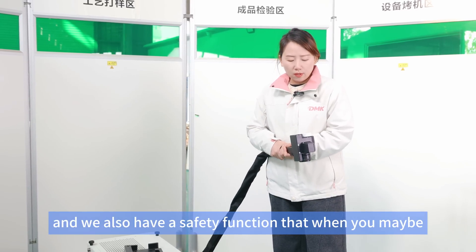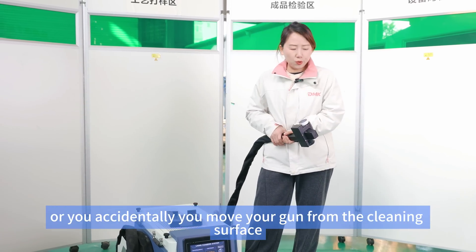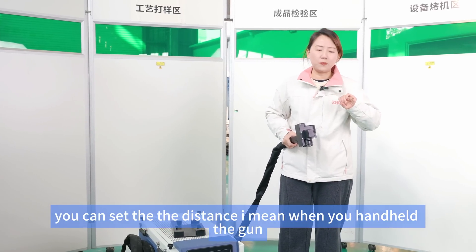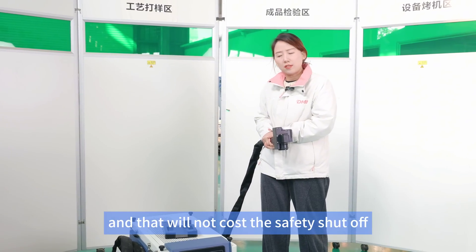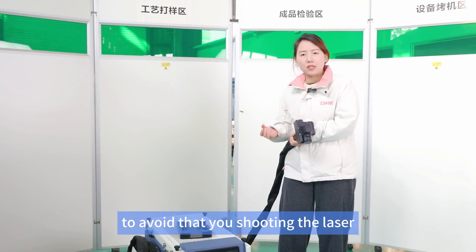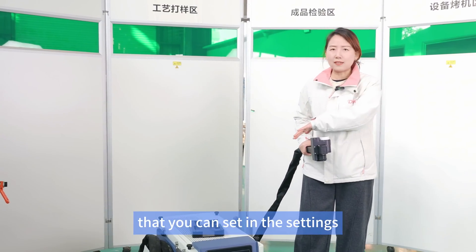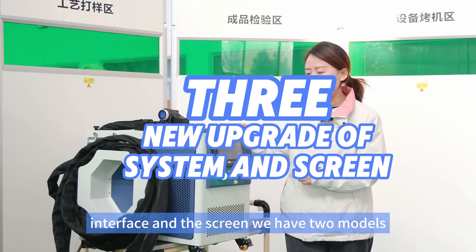We also have a safety function: when you take a break and put down the cleaning gun, or accidentally move the gun away from the cleaning surface, we have an automatic safety shutoff. When the laser goes off-focus beyond a set distance — which you can configure — it will automatically shut off. This prevents accidentally shooting the laser at someone around your working area. This is a very important new improvement.